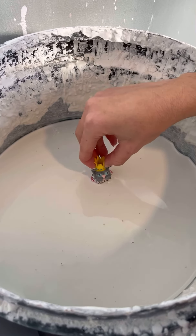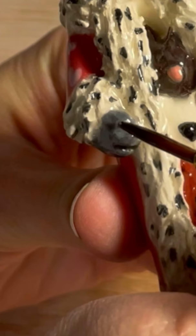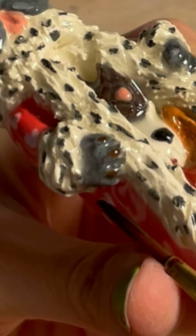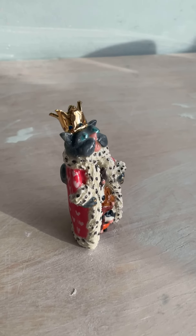So after glazing and firing it is time to go in with some gold luster for the crown and the manicure of course. I fire it for the third time and this is the final result.